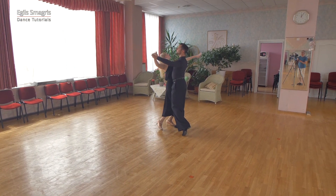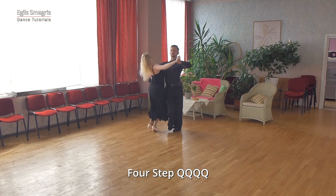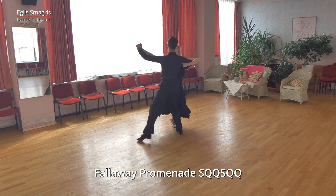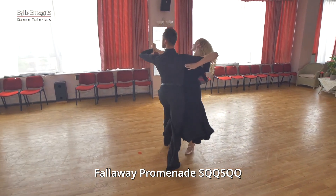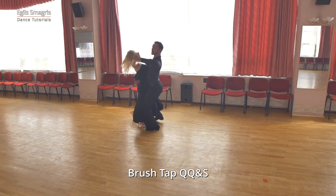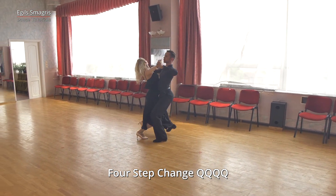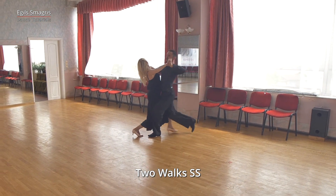So we start with four step at the corner. Then fall away promenade. Continue by promenade link and brush tap. Four step change. Two walks.